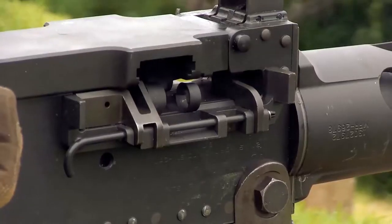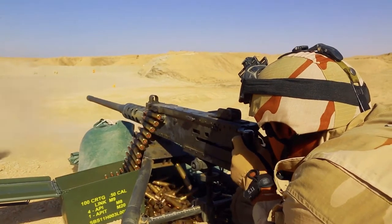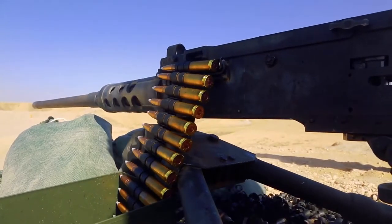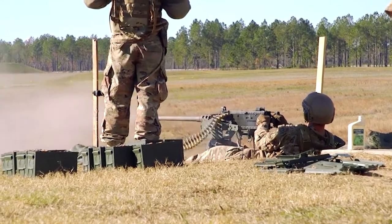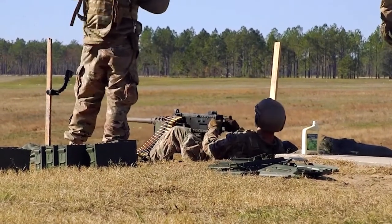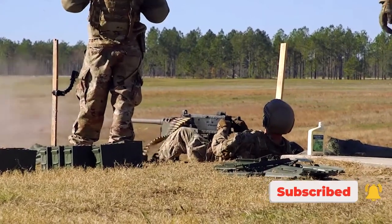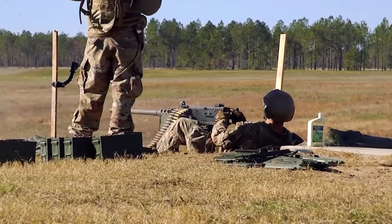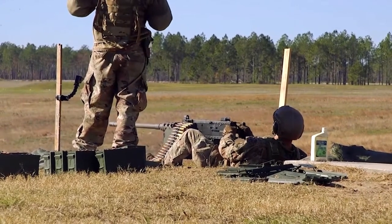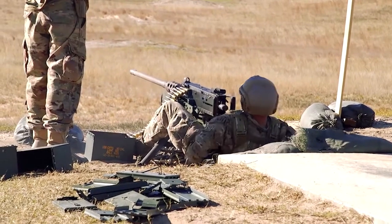The venerable M2 Browning machine gun was first developed during World War One. The Great War had witnessed the development of faster, more heavily armored aircraft than earlier balsa wood and canvas planes. Tanks also began to slowly slog across the Western Front, impervious to most rifle rounds. The standard American service cartridge, the .30-06 Springfield, struggled to inflict damage on up-armored planes, so the Americans wanted something with both the range and stopping power to reliably take down German biplanes.